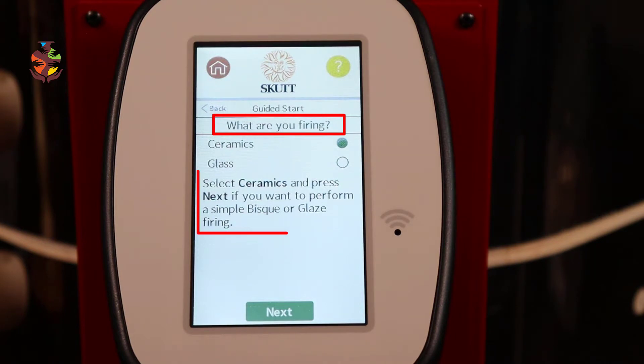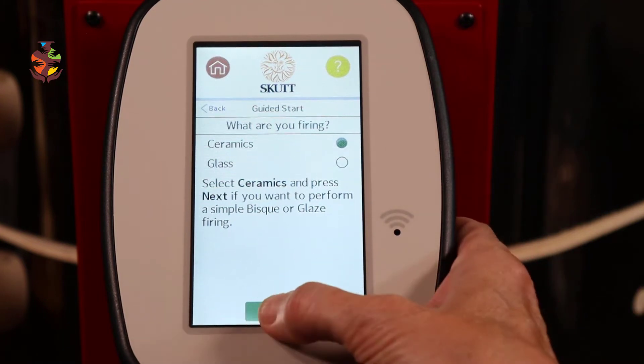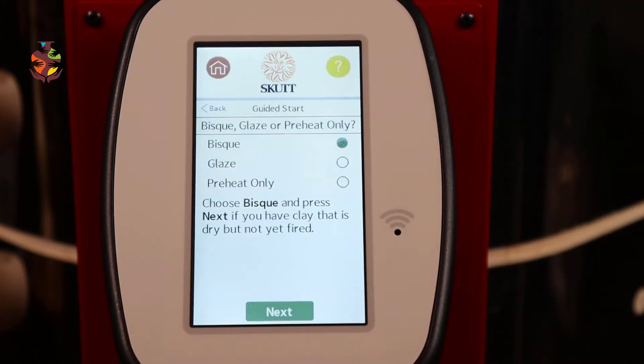The screen asks: what are you firing? Select Ceramics and press Next if you want to perform a simple bisque or glaze firing. Then choose Bisque and press Next if you have clay that is dry but not yet fired.